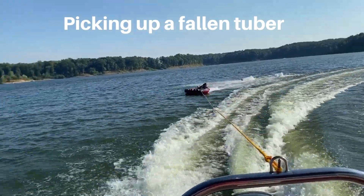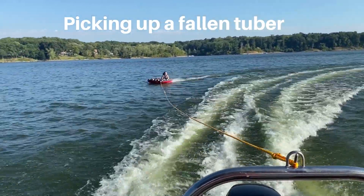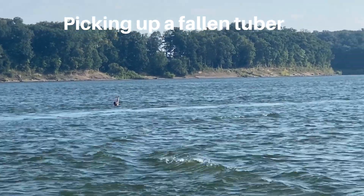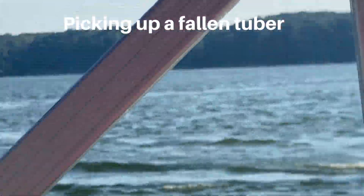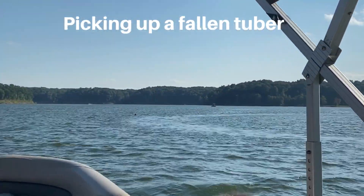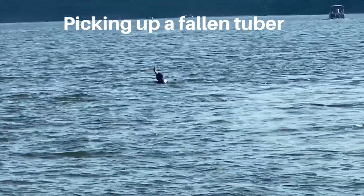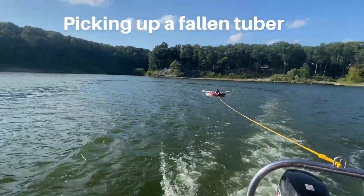The rider fell off the tube — driver, slow down and go pick her up. The rider has her hands up in the air so that other people on the lake know that she's fallen. Make sure you have your hands up high so people know you've fallen in the water — especially on a busy weekend, this is very helpful.